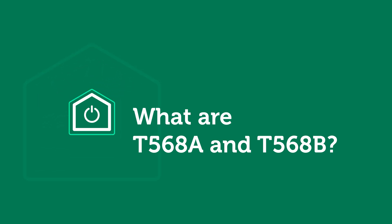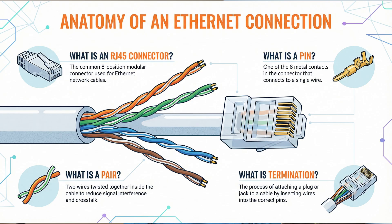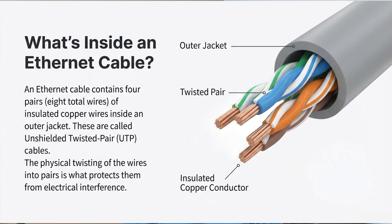First, I need to explain what is inside an Ethernet data cable. An Ethernet cable is a network cable used to connect devices like computers, routers, and switches. It contains four pairs — eight total conductors — of insulated, unshielded, twisted pair copper wires inside a single outer jacket. When I say insulated, I mean that the wire is not bare copper, but copper coated with a plastic cover or jacket that provides electrical insulation from the wires next to it.